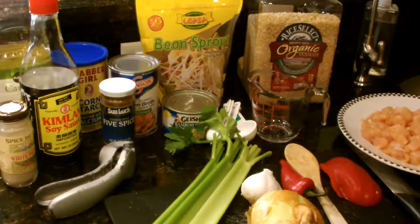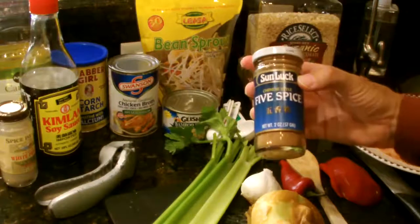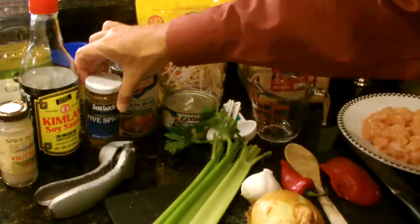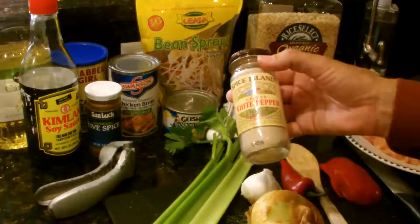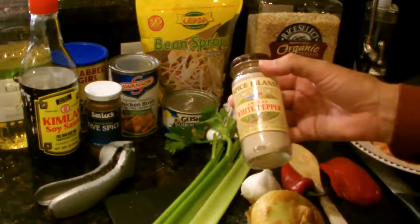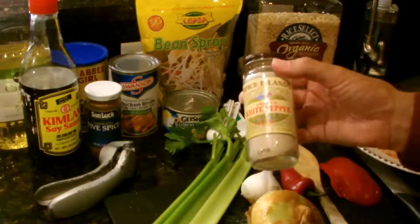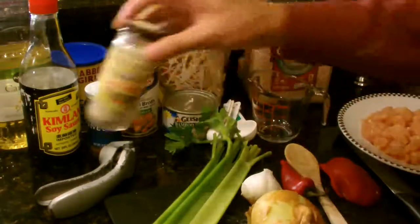You do have to buy just a couple of spices that you may not have on hand. One of them is Chinese style five spices, which gives it a very unique Chinese flavor. White pepper is another one of the spices you'll want to have on hand. Remember, you want to use both of these very sparingly because you can add a little bit and then add more as needed, but once you've added some you can't take it out.